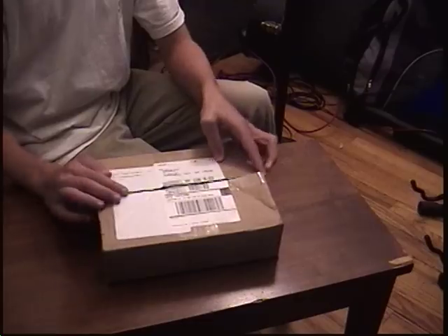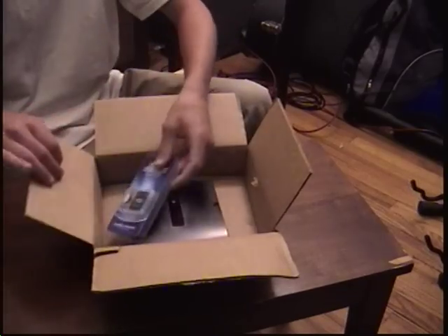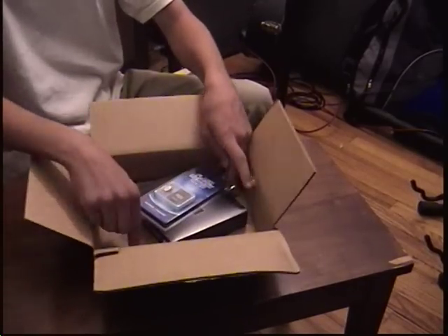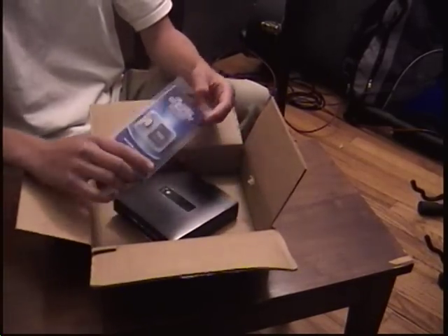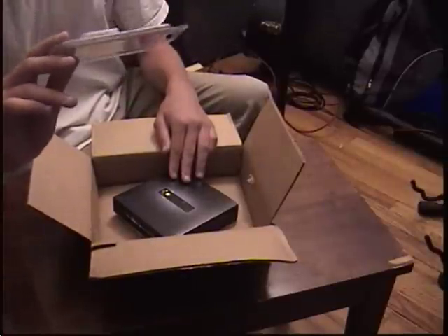Okay, this is how it came in the mail. This was taped down in the box. It came with a micro two gigabyte micro SD card.